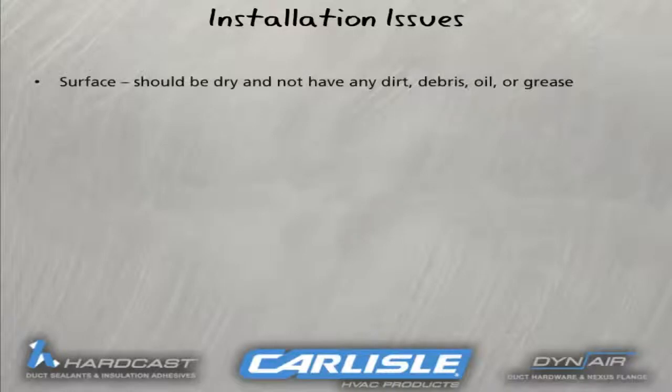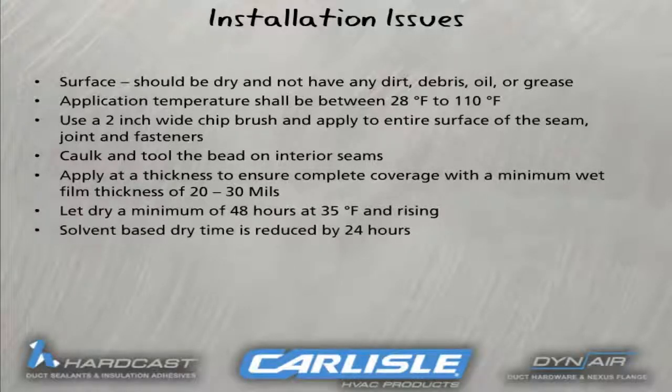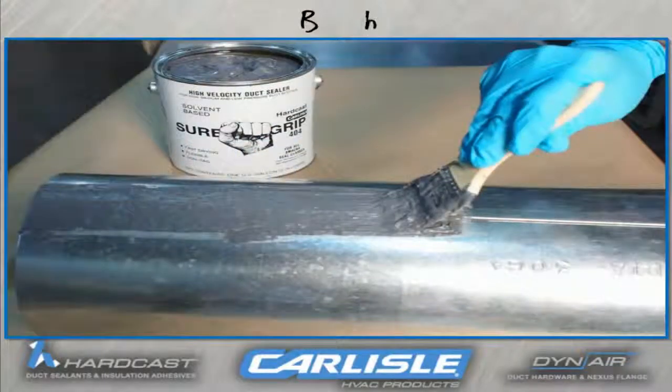Here are some key points to remember prior to or when applying mastic. You should pay attention to the surface — the surface should be dry and not have any dirt, oil, or grease. Application temperature should be between 28 degrees to 110 degrees Fahrenheit. For brushed-on applications, use a 2-inch wide chip brush and apply to the entire surface of the seam, joint, and fasteners. Caulk and tool the bead on interior seams. Apply at a thickness to ensure complete coverage with a minimum wet film thickness of 20 to 30 mils. Be sure to let it dry a minimum of 48 hours at 28 degrees Fahrenheit and rising. Solvent-based dry time is reduced by 24 hours. These photographs summarize the previous slide on cleaning and applying duct sealant. Note the thickness of the sealant prevents it from dripping or pulling away from the application area.